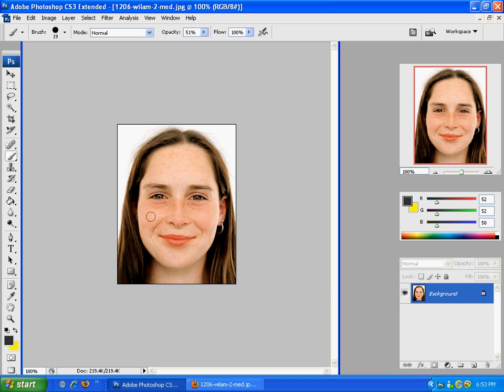So here's what you do. First, you open up the image, like I already have open here, and then the first thing you're going to do is duplicate the layer.